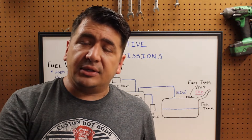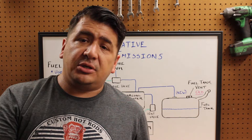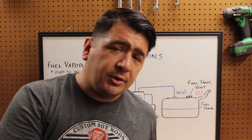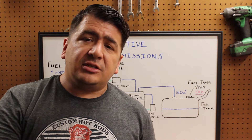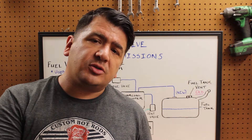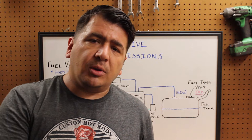Hi, I'm Kyle with DIY Auto Homeschool and today we're continuing our discussion on emission systems. We're talking about the evaporative emission system. The evaporative emission system, commonly referred to as the evap system, has the job of capturing the fuel vapors from the gas tank and holding them inside a charcoal canister until they can be burned in the engine during normal operation.